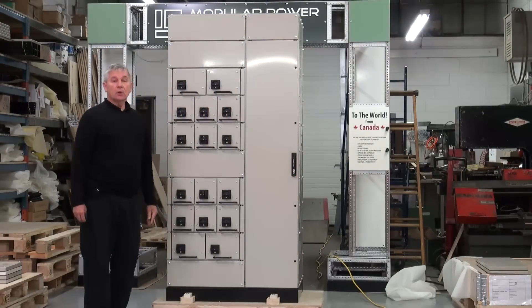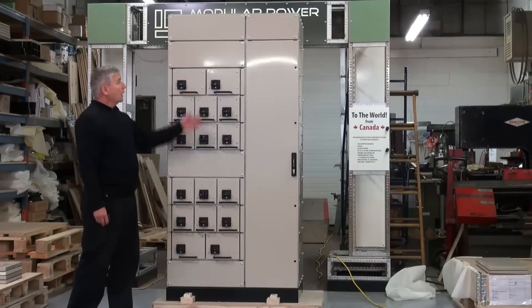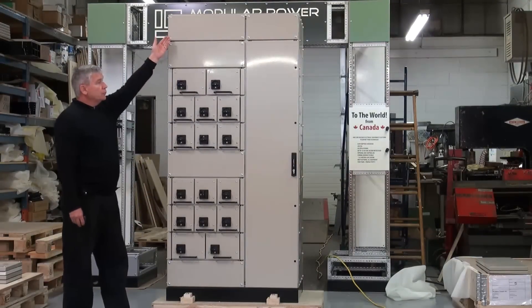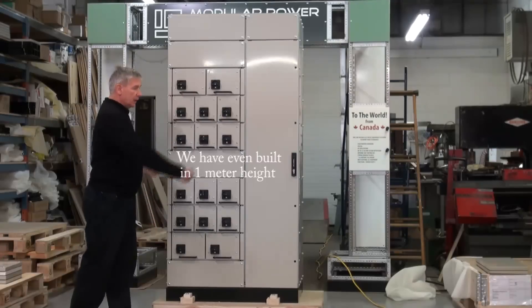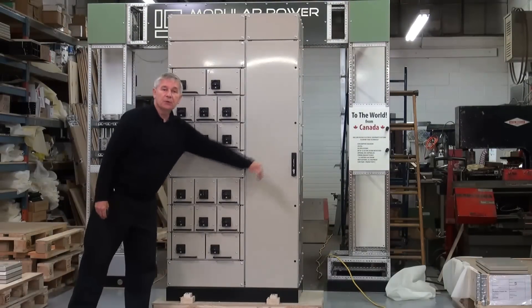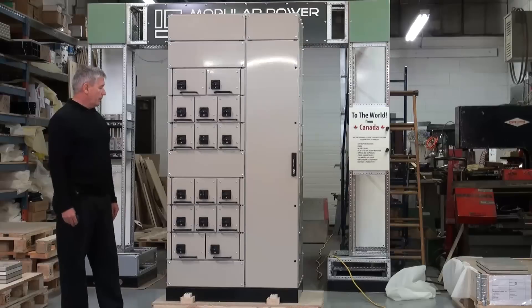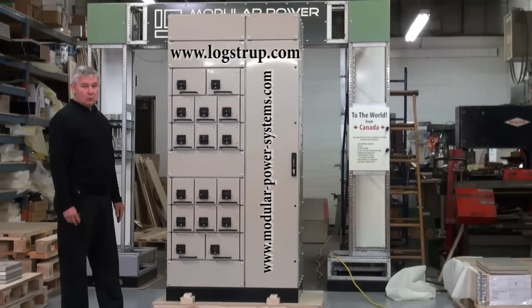That is a brief look at the Lohkstrup Omega Motor Control Center design — in reduced height configuration or in full height, up to 27 starters in the same configuration of 570 plus 380 millimeters. For further information, consult the website at www.lohkstrup.com or our own website at modular-power-systems.com. Thank you.